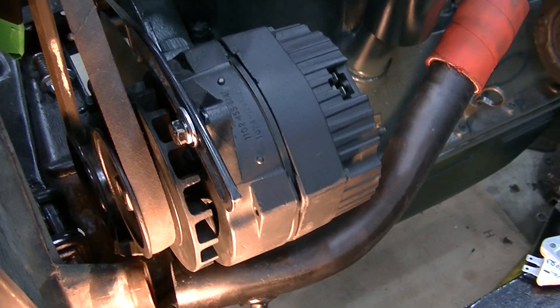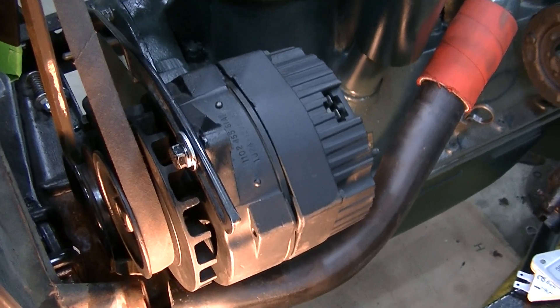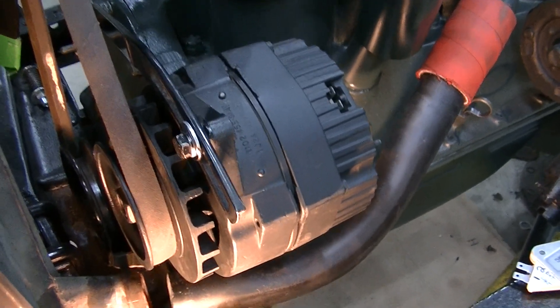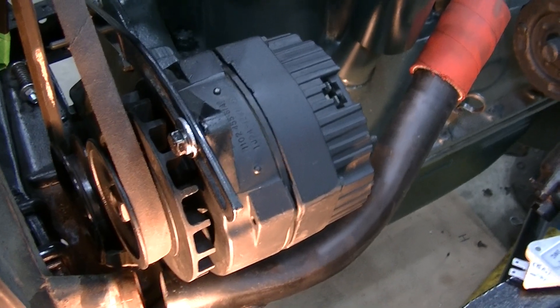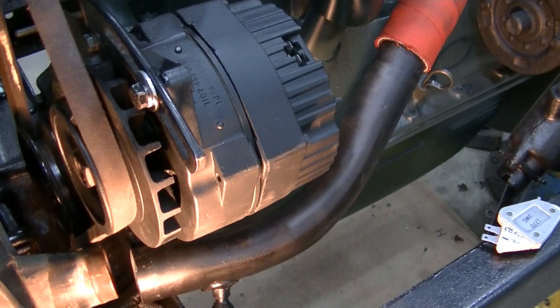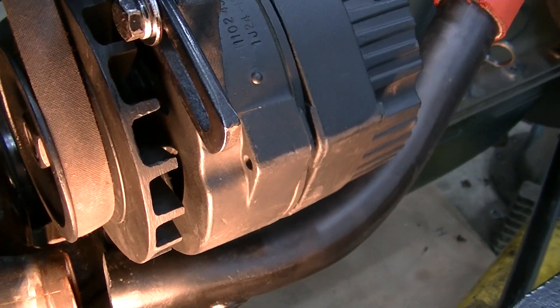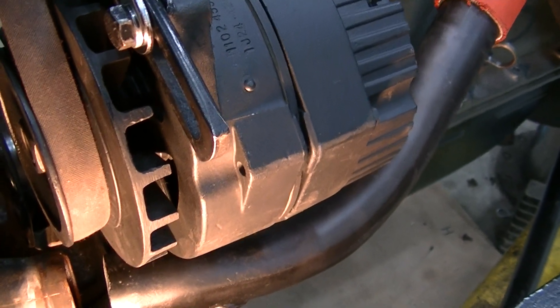Zeke the antique freak here on YouTube. We're converting a 1929 Model A to 12 volts. We've overcome a few small obstacles with clearance and we're using a Delco 10 SI alternator. I found a pulley off an old generator that is B-width to match the other pulleys on the engine.